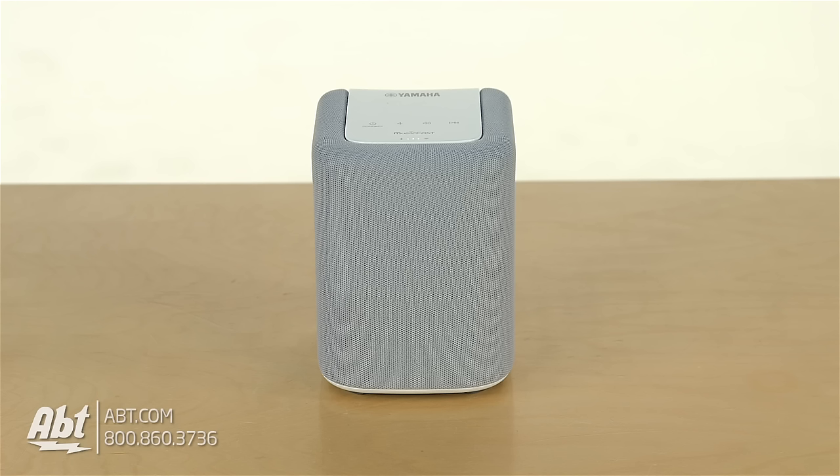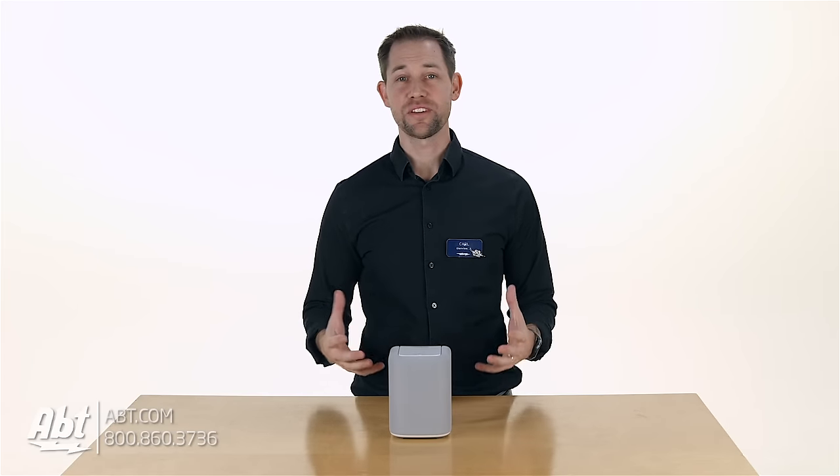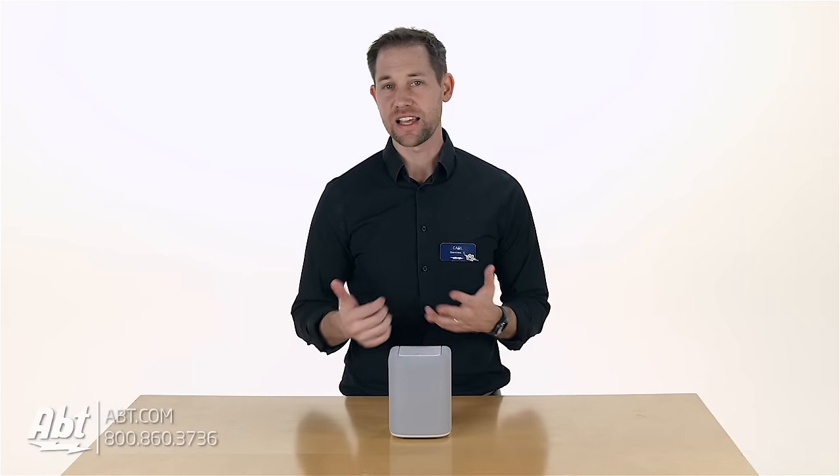Hey, I'm Carl with Apt, and this is the Yamaha WX010 MusicCast speaker. It's one of Yamaha's smaller wireless speakers, and for its size, I think it works really well. We're gonna talk a little bit today about the look, the sound, and the functionality of this little speaker here.